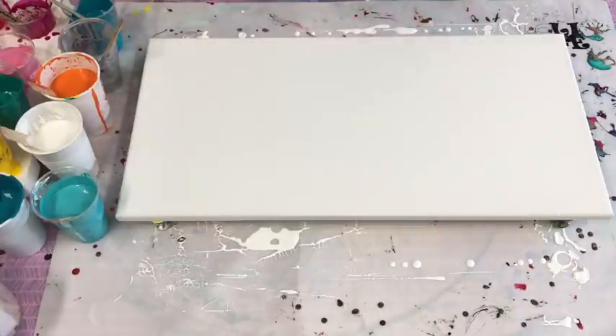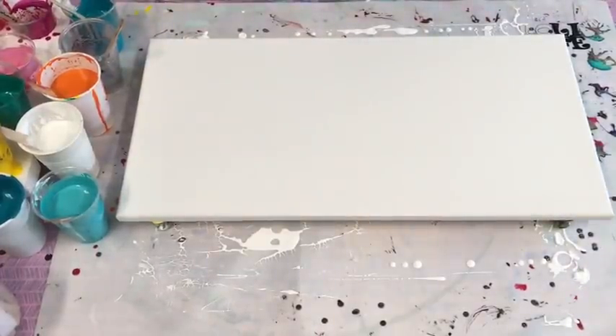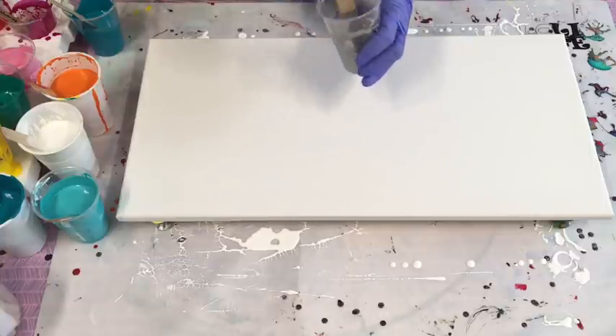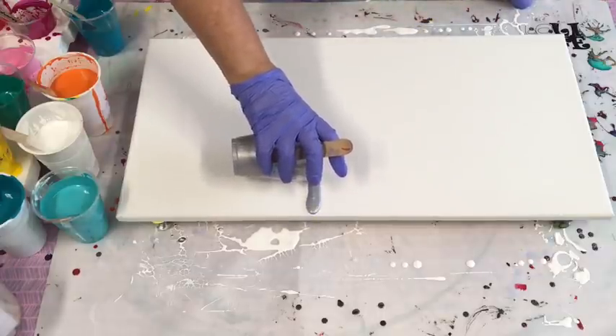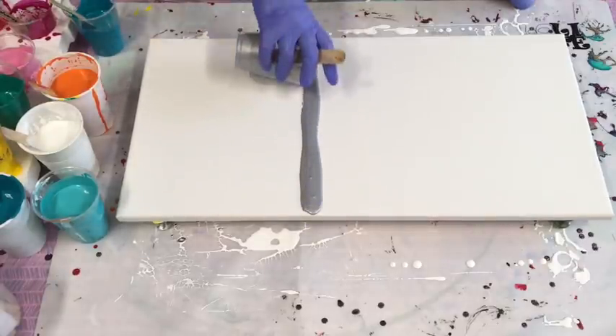Let's get into this massive pour. It isn't massive in terms of canvas size, but I've got 18 colors that I'm just going to hope don't go to mud — so please wish me luck! I'm finishing off some of the colors I've been pouring with since my new colors arrived. This is the silver and I only have a bit left. I'm going to try and do complete ribbons all the way down my canvas in each color.